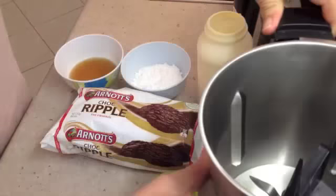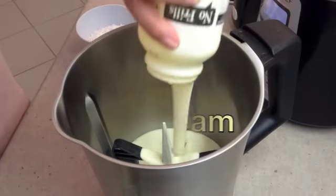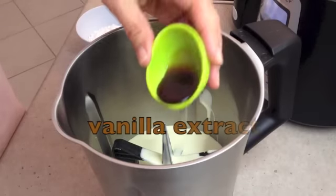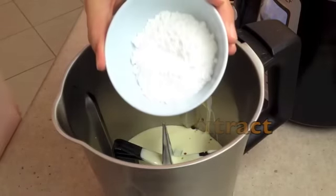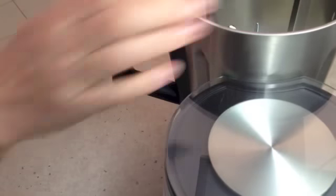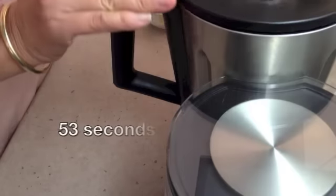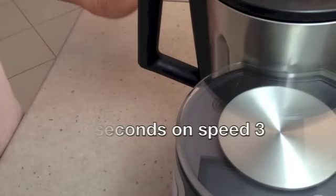The first thing we've done is inserted our butterfly bar into our ThermoChef. Using only a few ingredients, we're going to add our very cold cream, vanilla extract, pure vanilla extract, and our icing sugar. We never exceed speed 4 on our ThermoChef when we have the butterfly bar inserted, otherwise it could become dislodged and get chopped up. So just on speed 3 until it's firmly whipped.